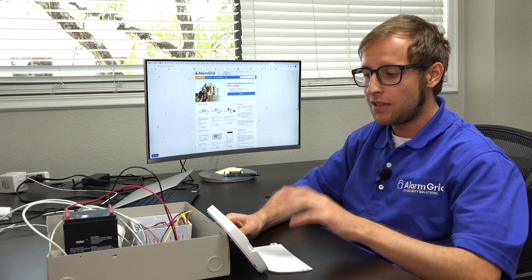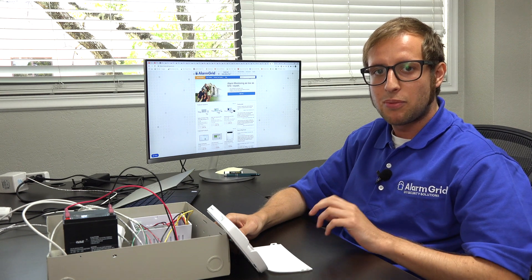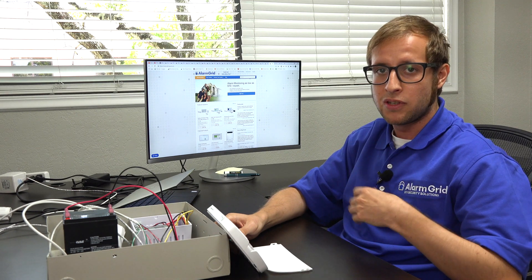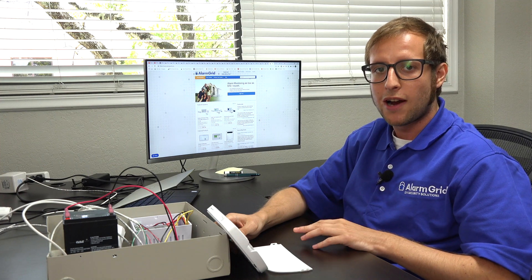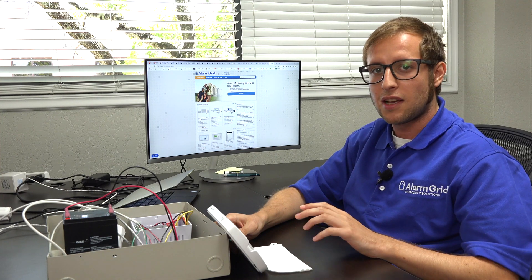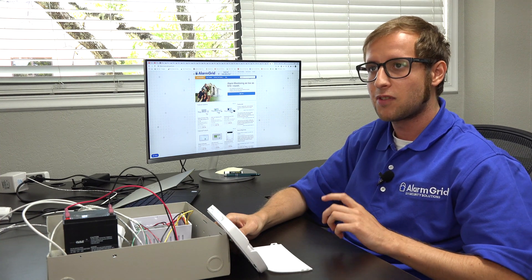Today we have our DSC PowerSeries Neo system here with an alphanumeric keypad, and I'm going to show you the process for both deleting a wireless zone and clearing the zone definition of a hardwired zone. We have a wireless sensor already enrolled with the system, so we're going to go through the process of deleting it.